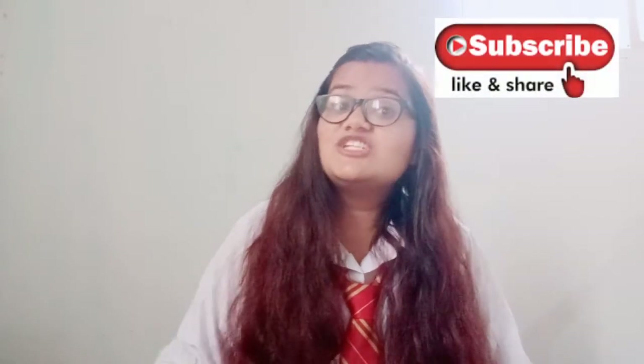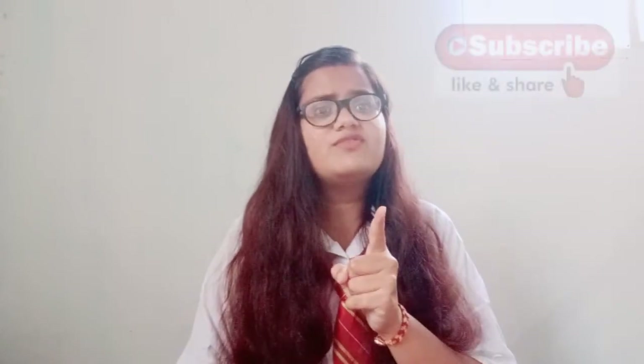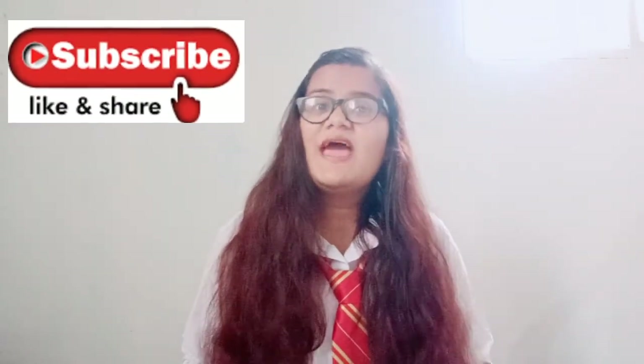That is all for today's video. I hope you enjoyed the recipe! If you like it, share it with your Potterhead friends. If you want a different video related to Harry Potter, please tell me in the comments section so that I can make such videos for you. If you like the recipe, then like it. Thank you so much for watching and I will see you in the next video. Until then, stay awesome, stay magical, keep smiling and keep spreading smiles.